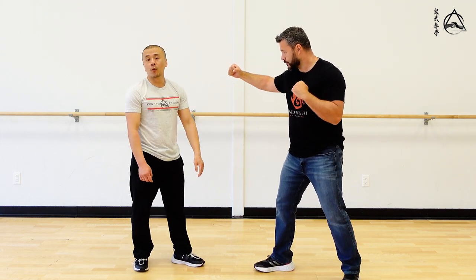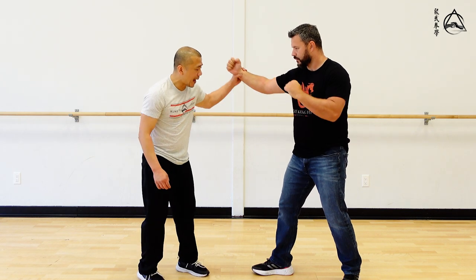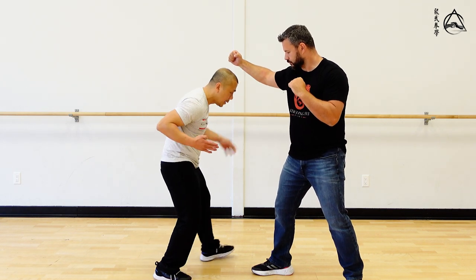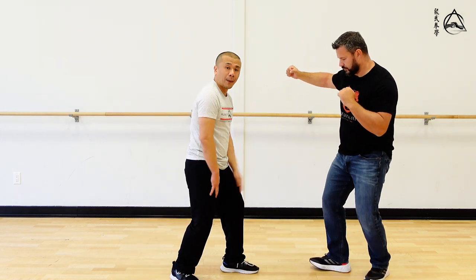However, when he hits me like that, there's no way in real time I can run over here and hit him there. So to compensate for that in Xing Yi, we have the seven-star stepping, which allows us to step into the empty gate here. And there's no bone alignment here, so when Chris hits, he has no power.